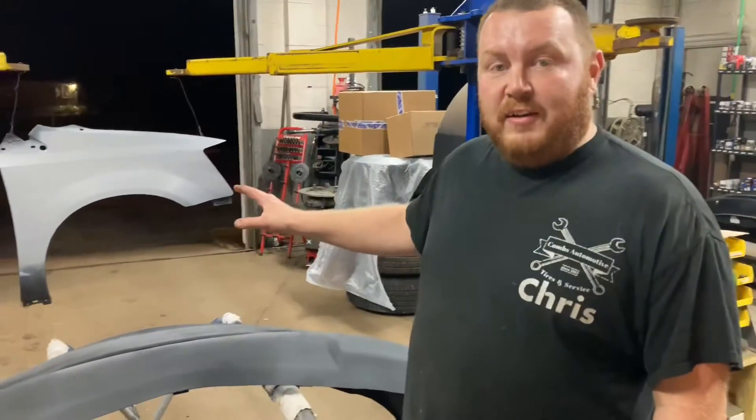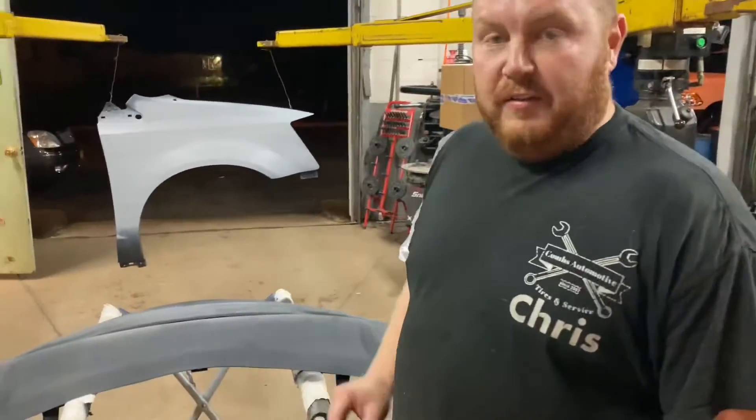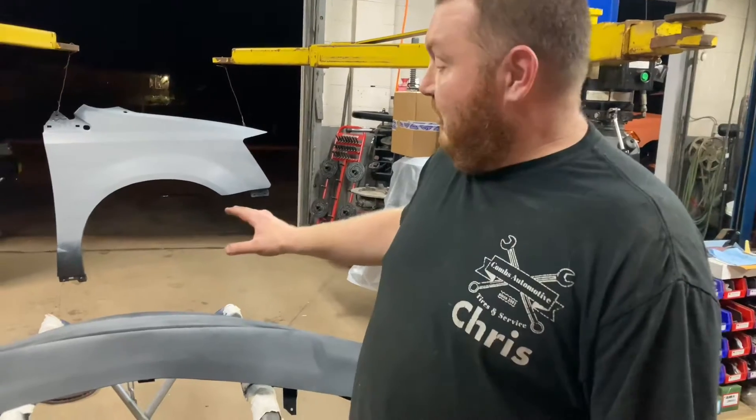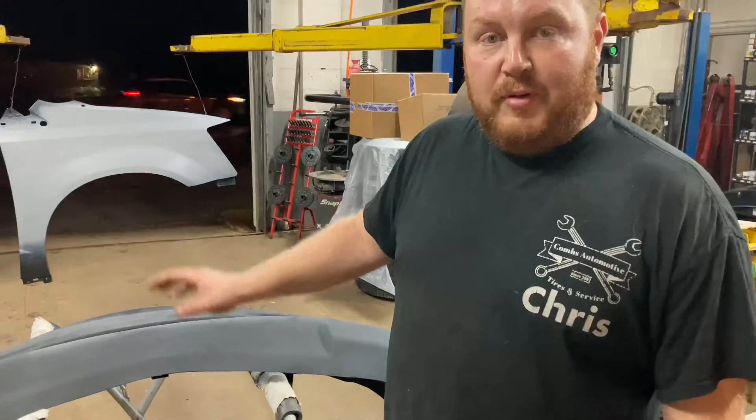Now we got the bumper and the fender all primed and free of any defects. We're getting ready to start laying some paint down on this. First thing we need to do is put down a good coat of sealer so we have a nice even surface to put our paint on top of.